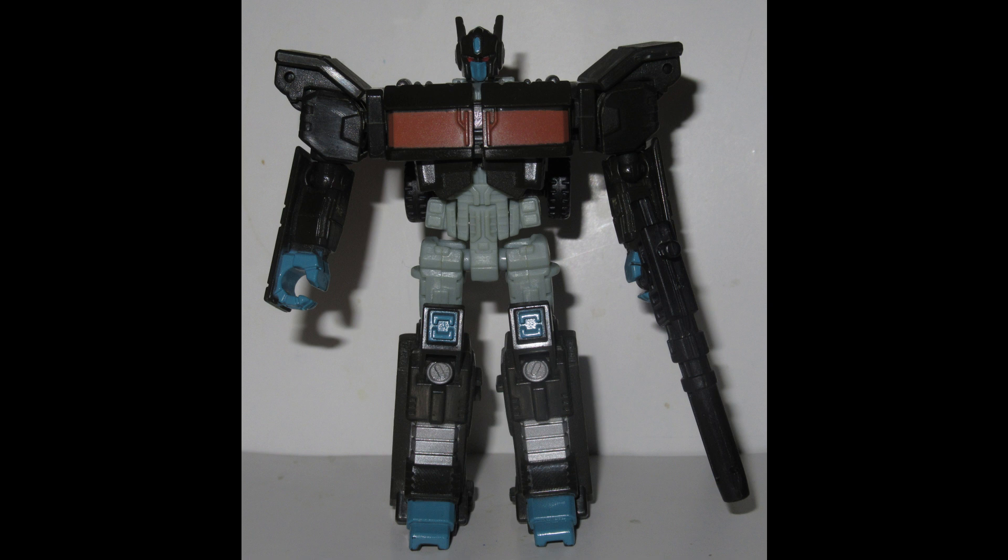I feel a little bit guilty about this because Nemesis Prime is actually a really cool repaint. But I guess it's just because he's all red and black — it's a shadow effect, but for Transformers.